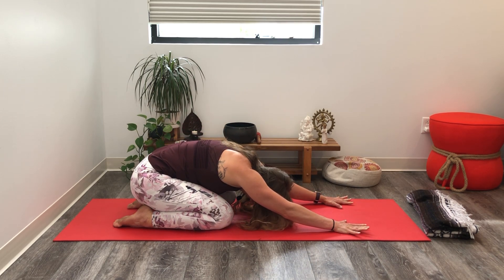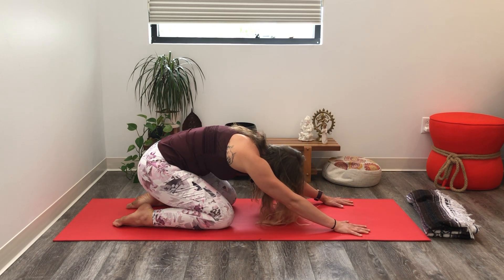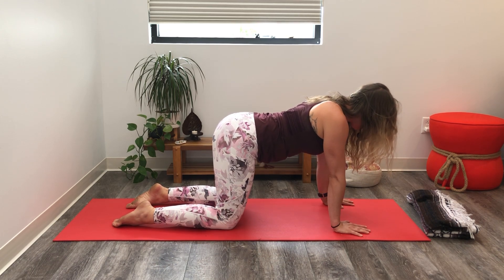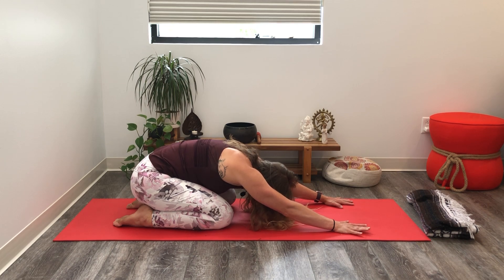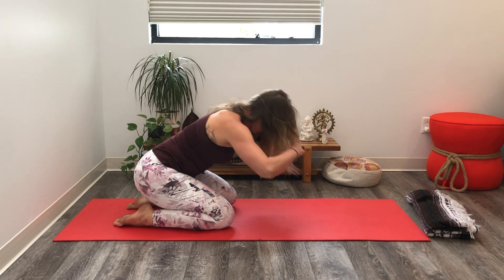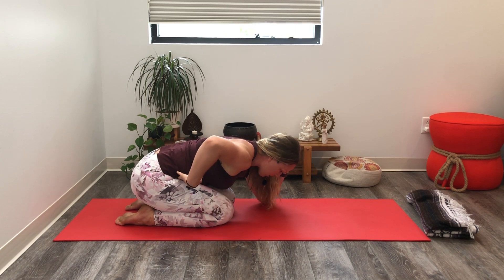As you move, turn your attention to the firm contact of the hands, the tops of the feet, and the knees. Feel the ground beneath you — stable and unmoving, steady. And embody, if possible, those same qualities: steady, stable. The next time your hips go to your heels, pause. You might take your knees wide apart or leave them close together.